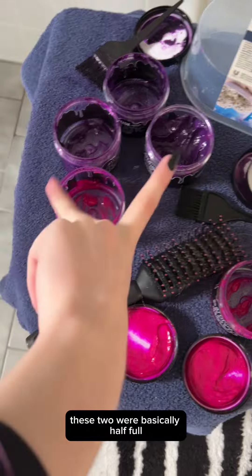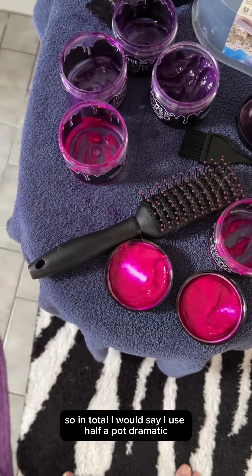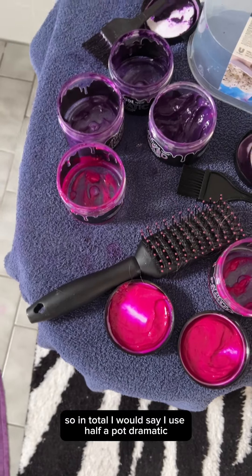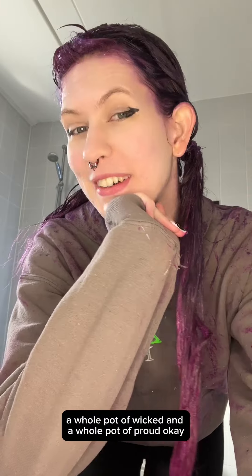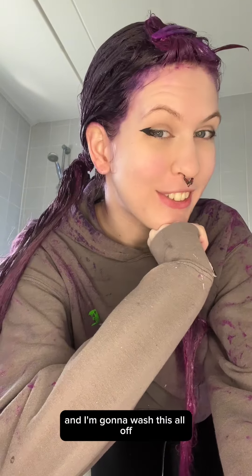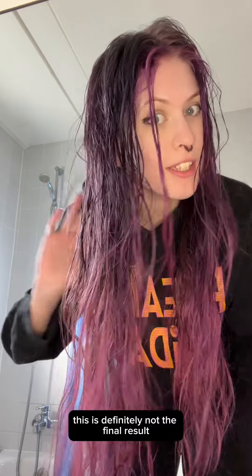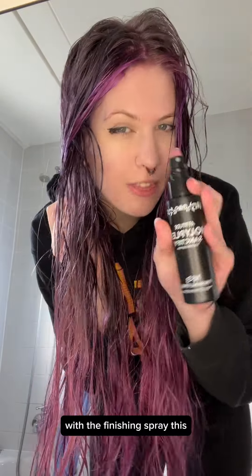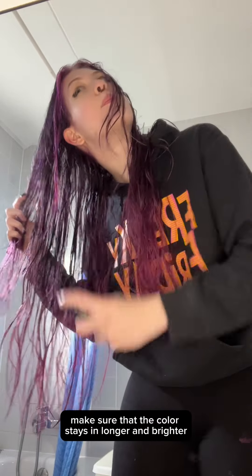So these are all the pots I used. I used all of my Dramatic — these two were basically half full, these were also half used. In total I used half a pot of Dramatic, a whole pot of Wicked, and a whole pot of Proud. It's been about one and a half hours and I'm washing this all out. This is the result — my hair is always way darker when it's wet, so this is definitely not the final result. I'm going to finish it off with the finishing spray, which always makes sure the color stays in longer and brighter.